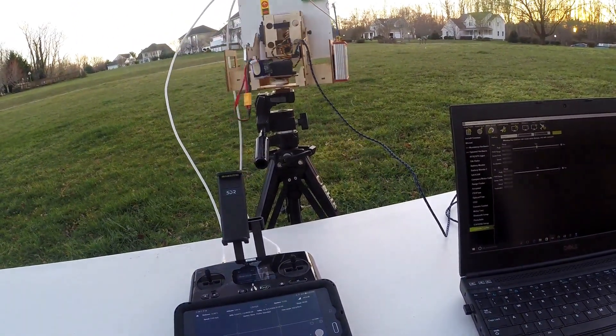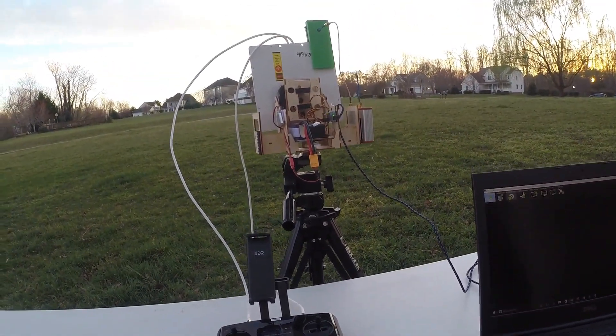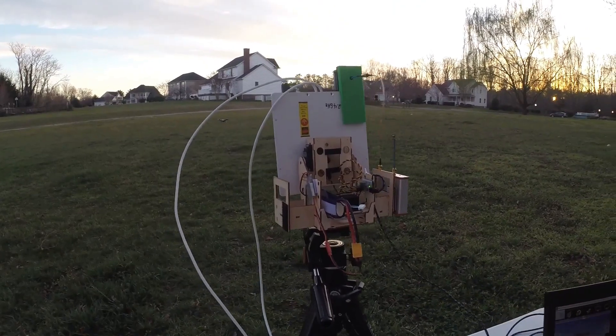It's being really wacky — well, let's go back and see what it's doing. Anyway, we'll launch the Solo, fly it around, and I'll show you how the antenna responds.